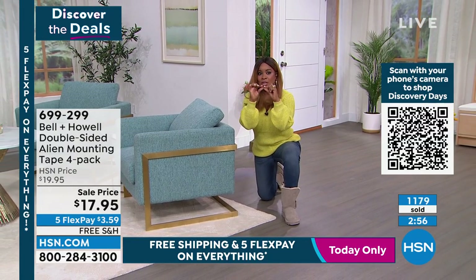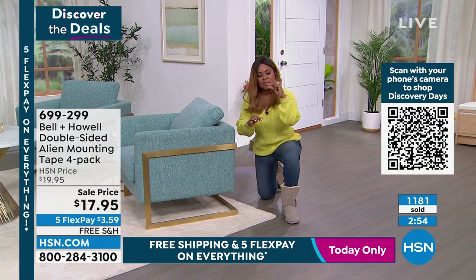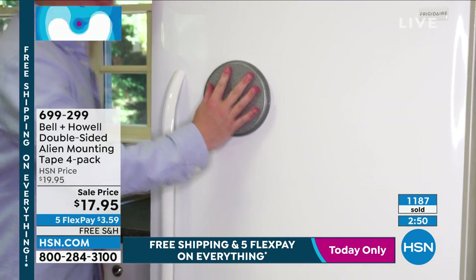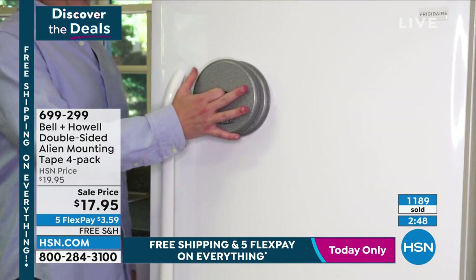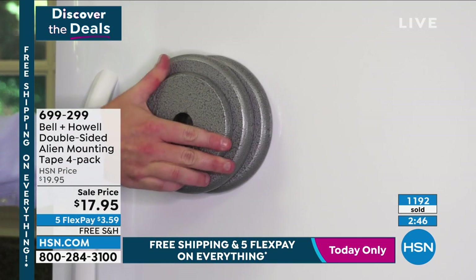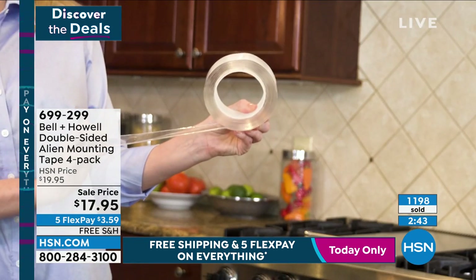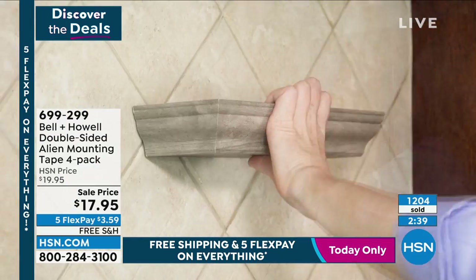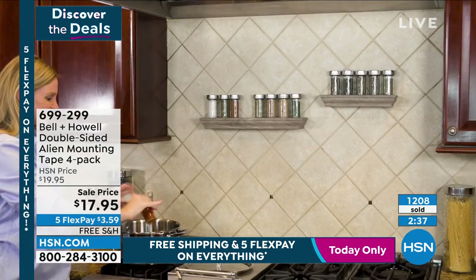It's super thick, so you can't think of the width of this as with the tapes you're using to mail packages or wrap presents. It's super thick and incredibly strong. Use Express automated ordering. Today is the only day with free shipping and handling. Over 1,200 people have ordered.